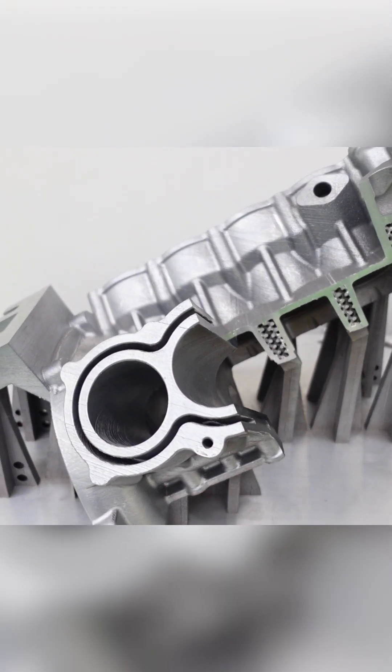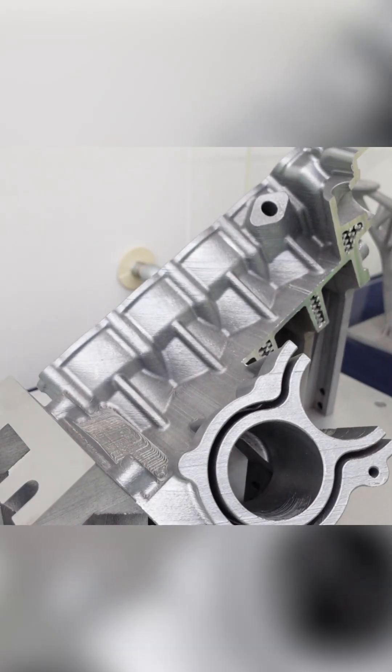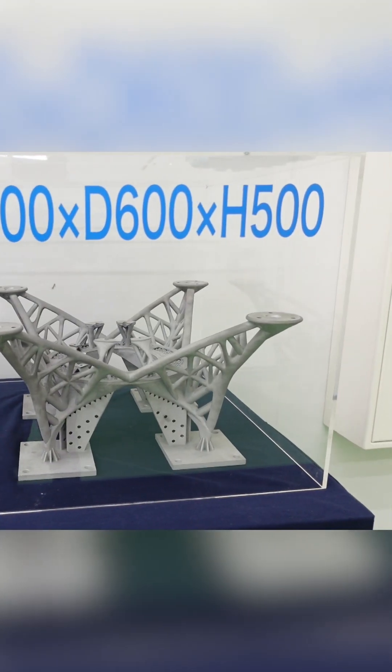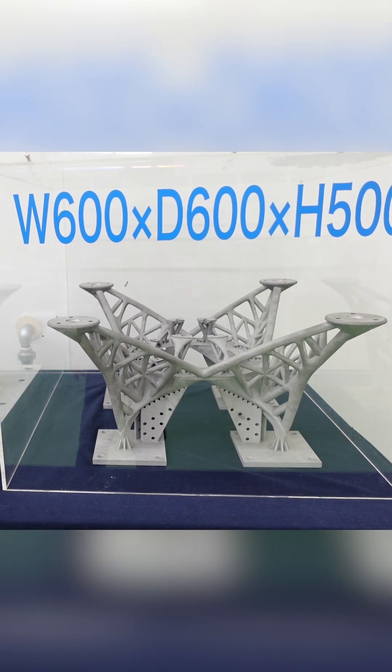The material is an aluminum-based powder exclusively for Rumex. This V8 engine measures 424mm wide, 370mm deep, and 339mm in height. The maximum workpiece size of the Rumex Avance 60 is 600mm wide and deep and 500mm in height, so this machine can handle larger workpieces than the Rumex Avance 25.